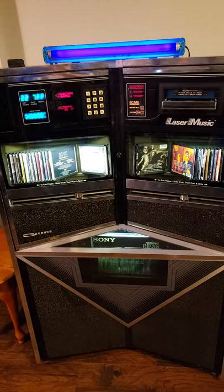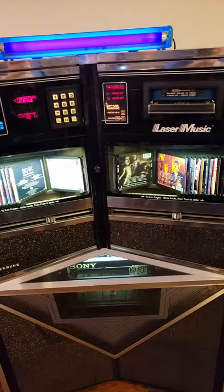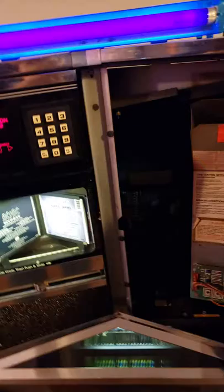It just automatically picks a CD and a track from the collection. Once that CD's done, it automatically picks another one immediately after — it doesn't have any pause at all. So it's constantly got background music. Number four will turn that on or off. If you turn it off, once the CD it's playing is done, it'll just sit there. I have it set to a track mode — every ten minutes it'll play a random CD and track. So it'll still play music every ten minutes, but once it plays a song, it'll stop and wait ten minutes and then play another.